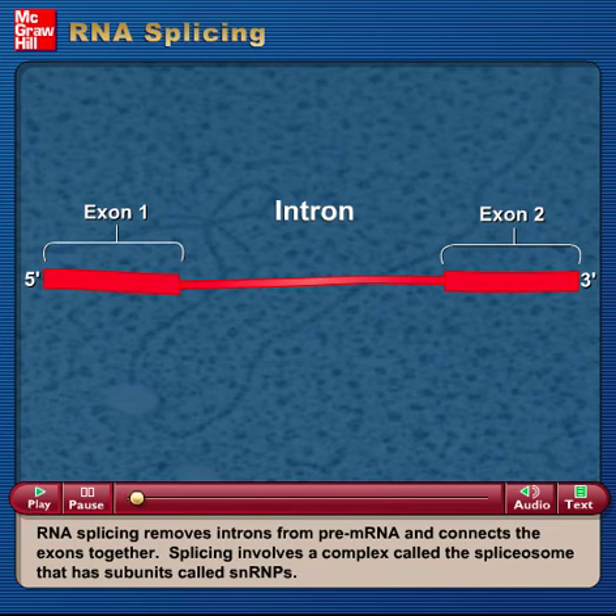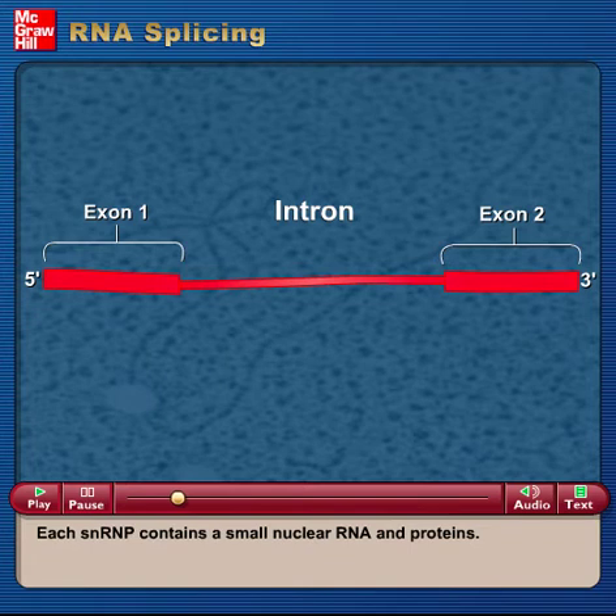RNA splicing removes introns from pre-mRNA and connects the exons together. Splicing involves a complex called the spliceosome that has subunits called SNRPs. Each SNRP contains a small nuclear RNA and proteins.